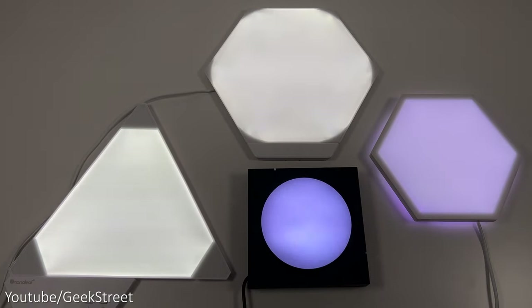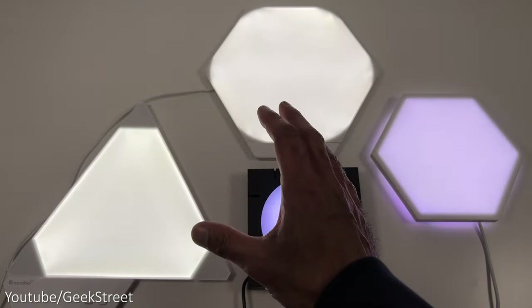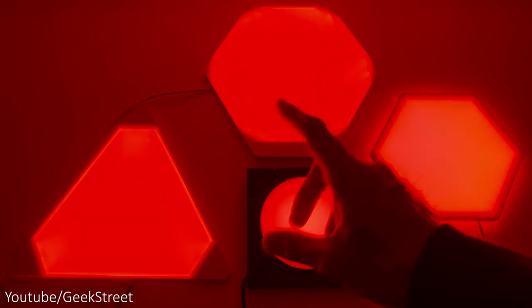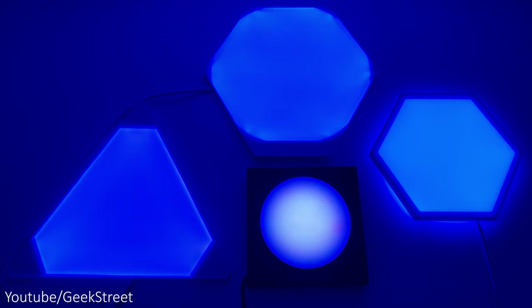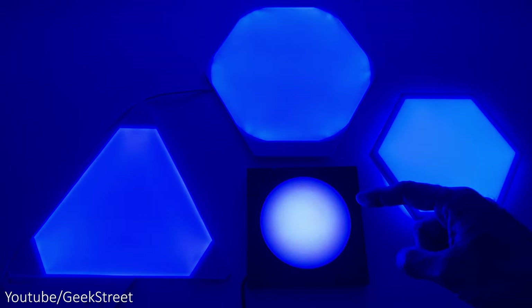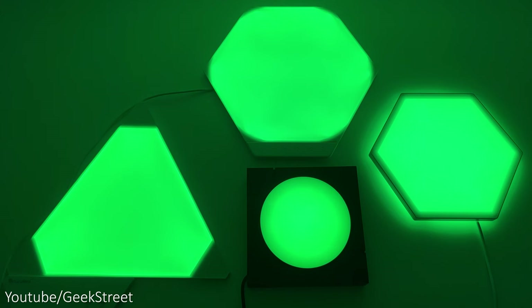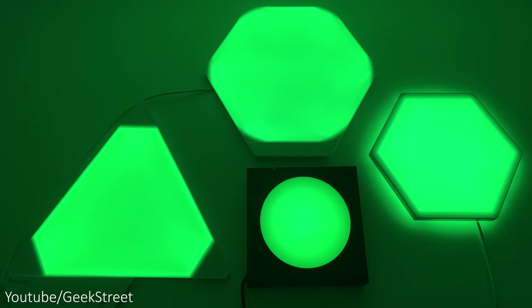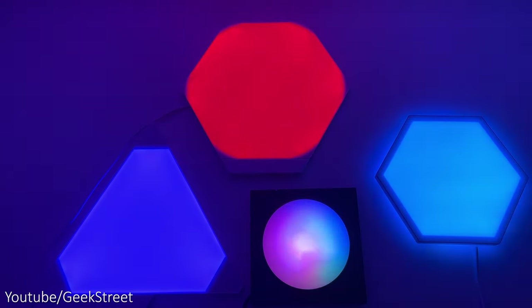Brightness-wise, Govee's cool white and Cololite Mix are similar in brightness levels, but coverage is better with Nanoleaf since the panels are larger. Switching to red, Govee is probably the brightest, then Cololite Mix at a similar level to Nanoleaf. In blue, Govee is brighter, followed by Nanoleaf, then Cololite Mix which is slightly lower in contrast. In green, colors are very similar — Govee is slightly brighter, but saturation levels are greater on Cololite Mix. Overall, the Cololite Mix competes pretty well in terms of color representation and saturation.